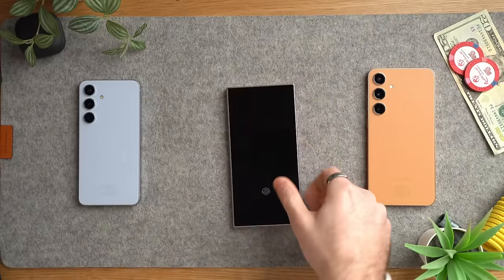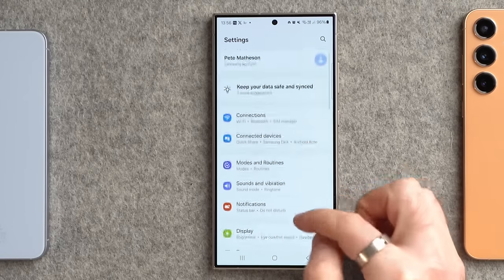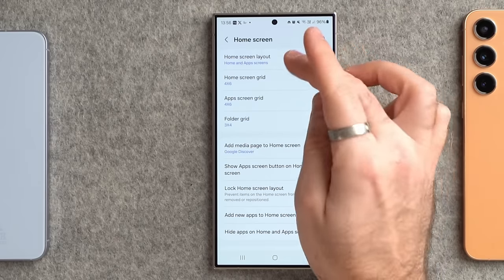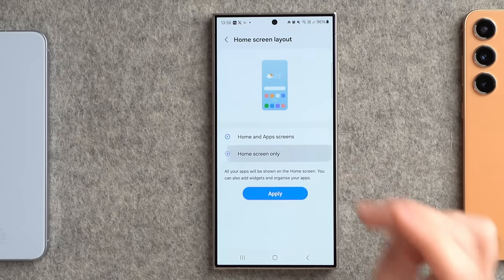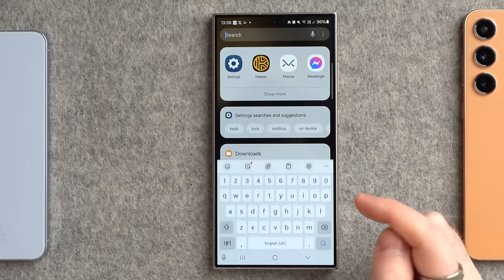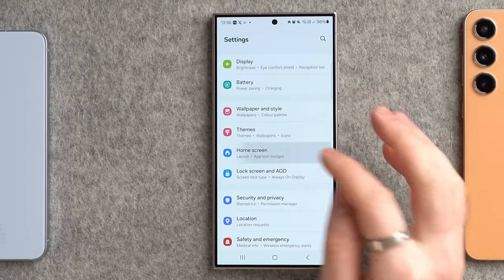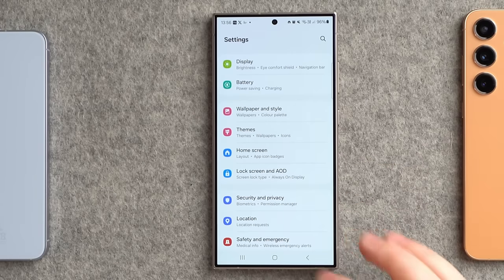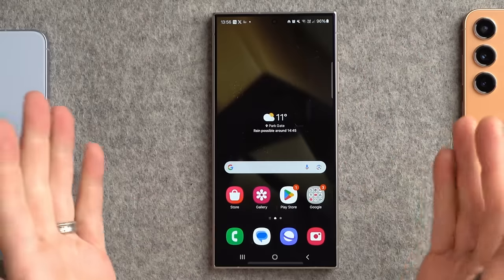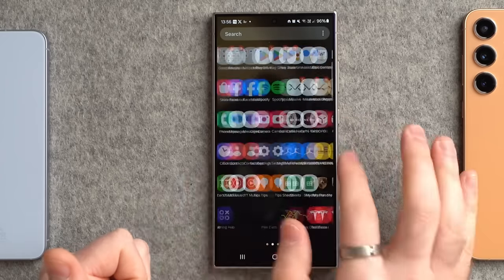Once you have the case sorted, let's dig into the settings. Go into settings, straight to your home screen, and go to the home screen layout. You get two options: home screen and app screens, or home screen only. I always prefer home screen only because once you have this set, whenever you swipe up it automatically searches, rather than having to swipe through and figure out where the app is that you want to launch.